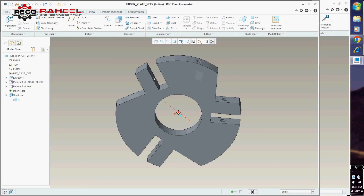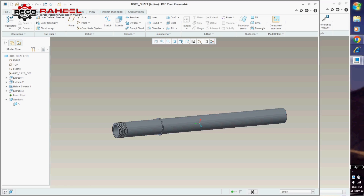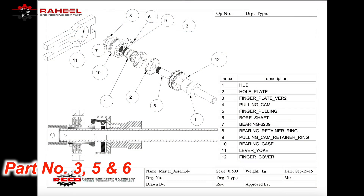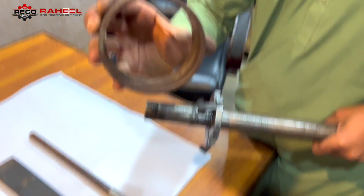Here are the 3D models of these three parts in our software. According to our drawing, part numbers 3, 5, and 6 are assembled. Now it is time to assemble the finger covering.